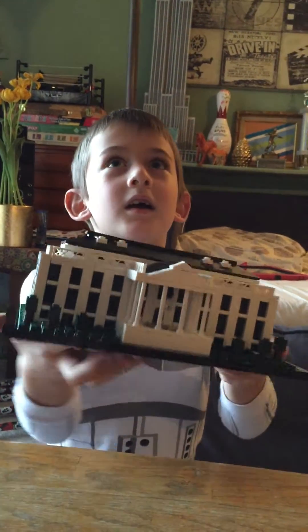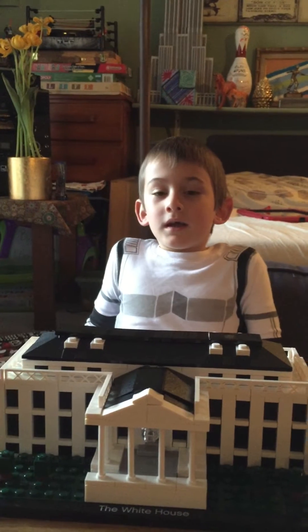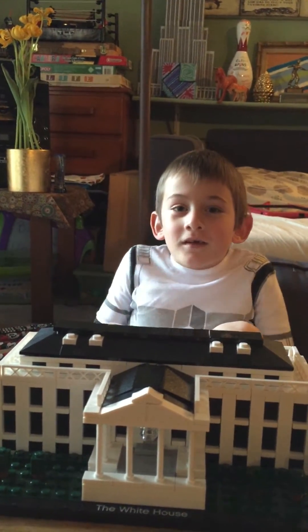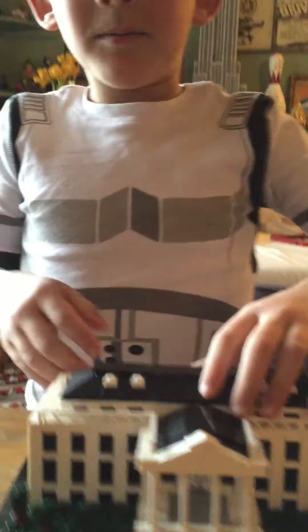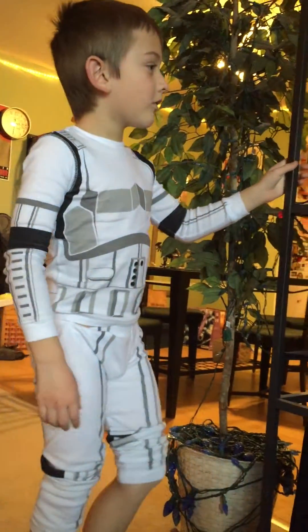Hey dad, why don't you give a shout-out to all your aunts and uncles who got this one for you? I'm giving a shout-out to all my aunts and uncles — Aunt Felicia, Uncle Gary, Uncle Jeffrey and his wife, and a friend who got me this for Hanukkah.